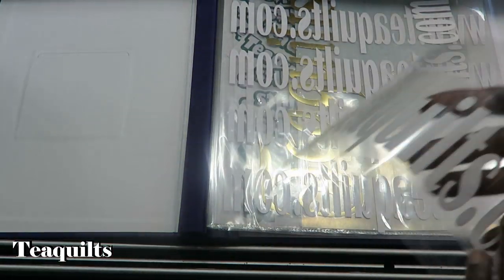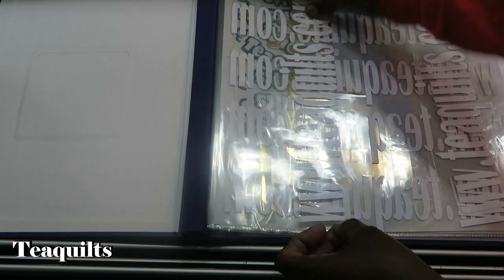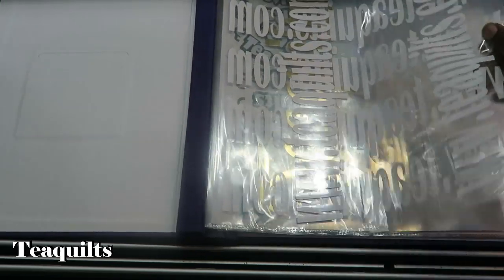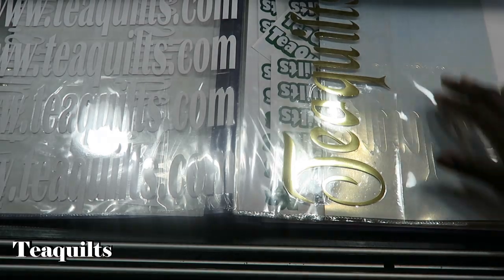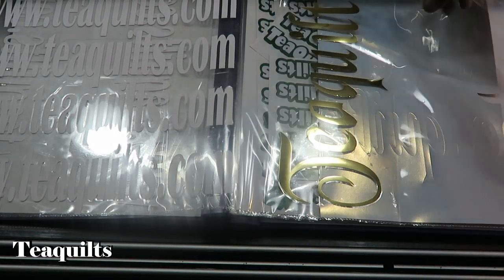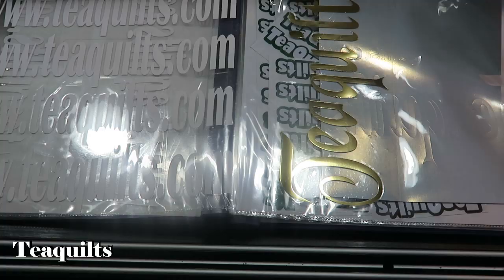I can also use the front as well as the back of the page. In addition to that, you can also use the insides of pages if you like.